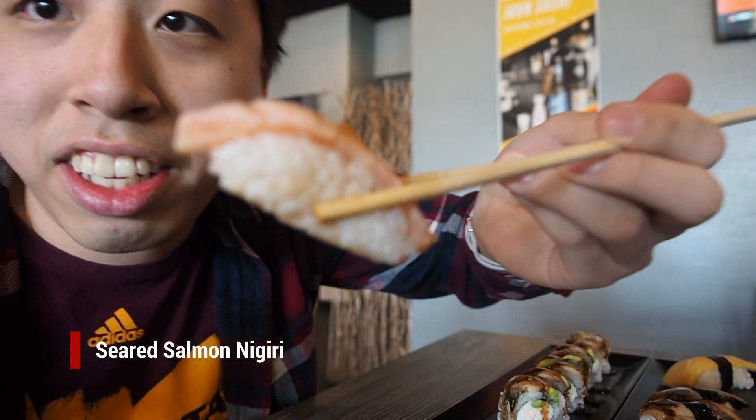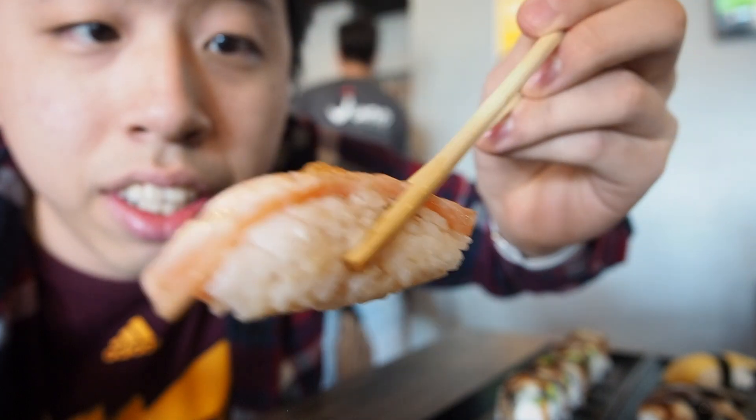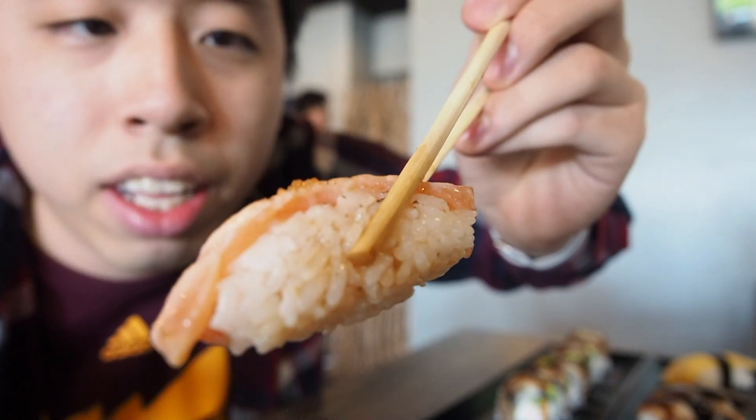This is the seared salmon — slightly seared. There's some sort of garlic on top. Let's try it out. Not too bad, but the garlic is kind of overpowering. Pretty decent, mild flavor overall.